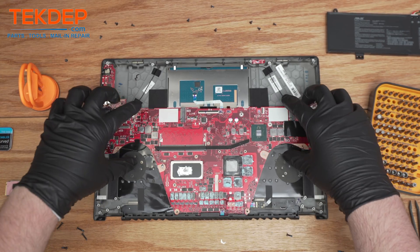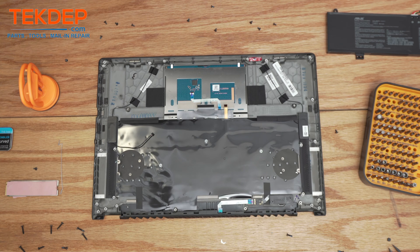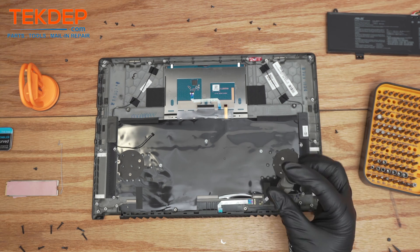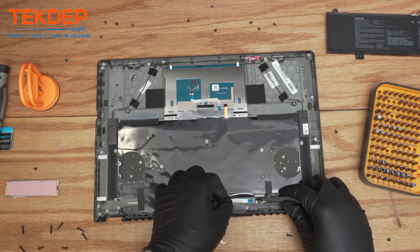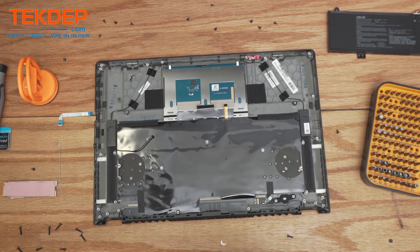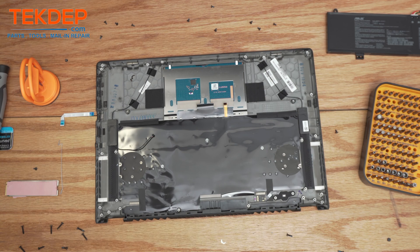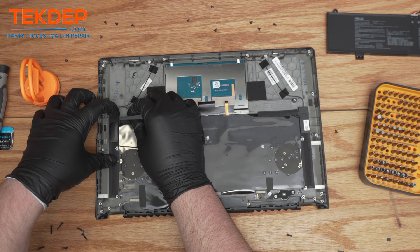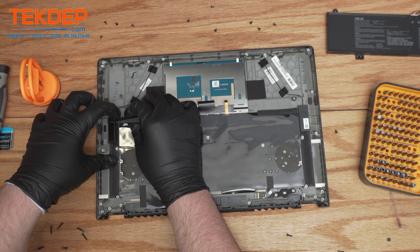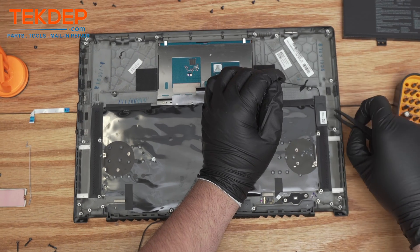Now that everything's unscrewed, we can slide the motherboard right out. You'll see there are some ribbon cables across the frame as well as screws holding in the keyboard, mousepad, and a few other things. Pull it out, then we can start pulling out the remaining ribbon cables — pop them up and out. There are also a few components just stuck onto the frame with small nubs on the side — just squeeze under and pull them right up.